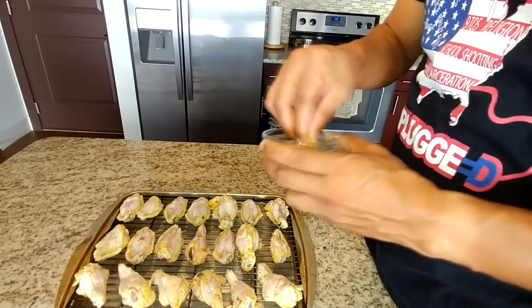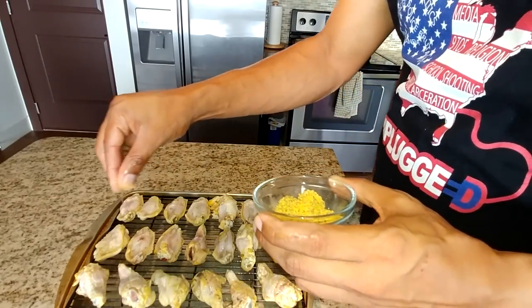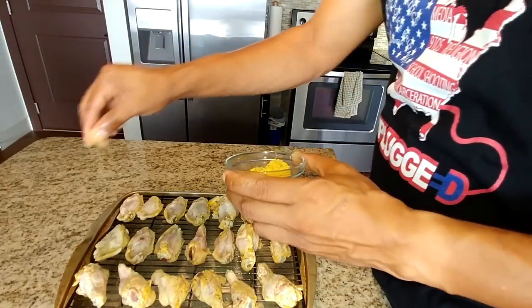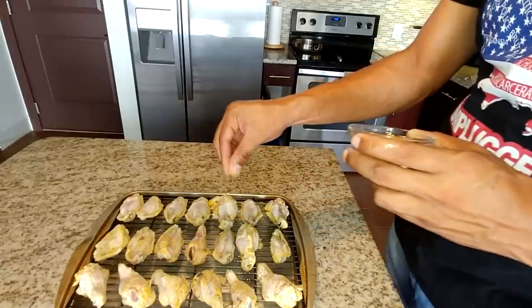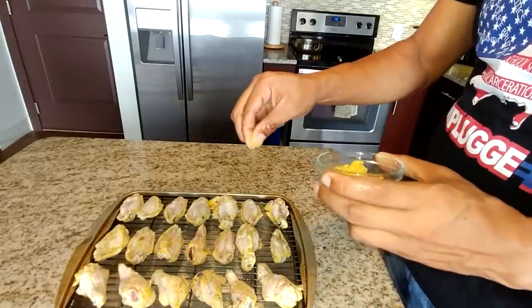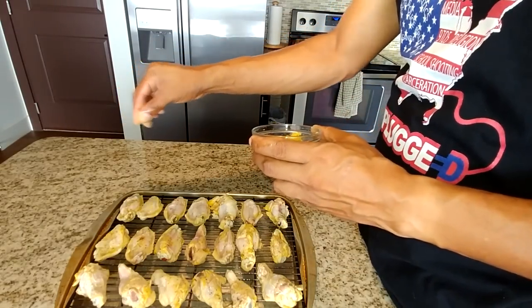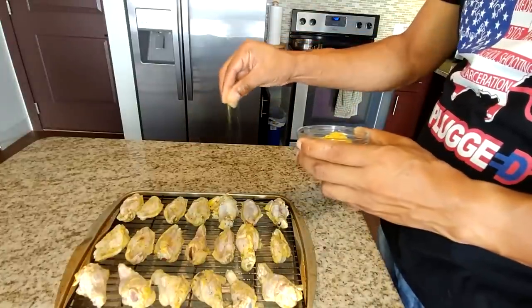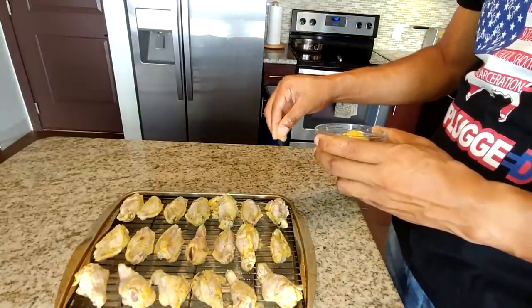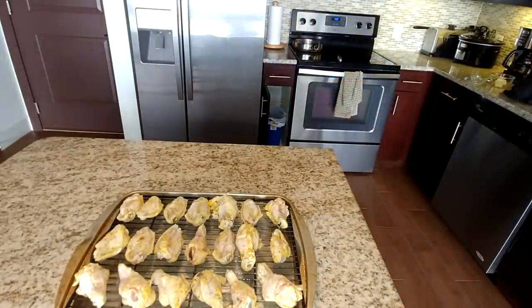The next thing you want to do is take a pinch of lemon pepper and sprinkle it over the top of the chicken before you place it in the oven. This is going to help bring out that lemon flavor even more. Just by marinating in that lemon juice it's going to have a lemon flavor, but once you add this lemon pepper seasoning over the top along with the lemon juice it marinated in, it's going to give you that extra lemon flavor you're looking for.